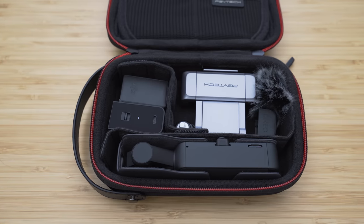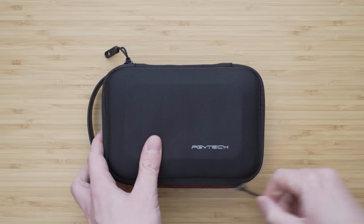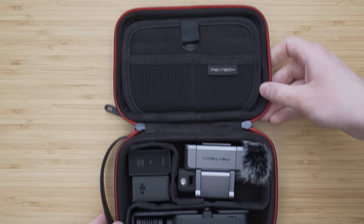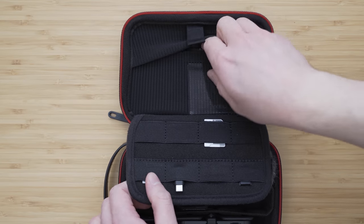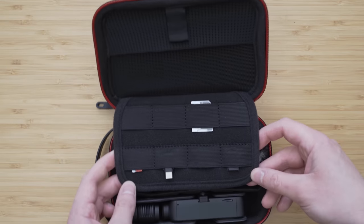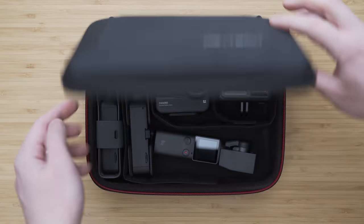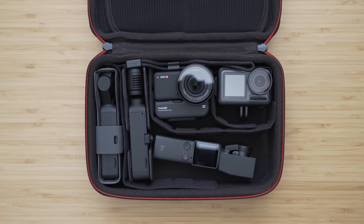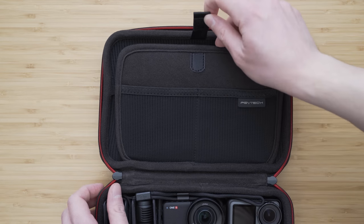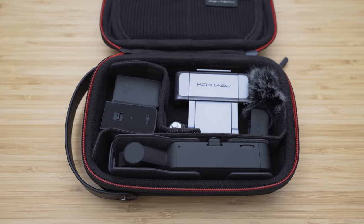For storage and transportation, I use two PGY-Tech carrying cases. The smaller one is the CarryCase Mini, which I use to store the essential kit — the Pocket 2, most Creator Combo accessories, Freewell all-day filters, and some other items. It comes with dividers so you can configure it to your needs, and the upper part has smaller pockets for cables and a handy net for filters. The larger carrying case is similar but with more space — enough for four action cameras, the Osmo Pocket, and Pocket 2. Both cases are super high quality, very durable, and I can generally highly recommend them.